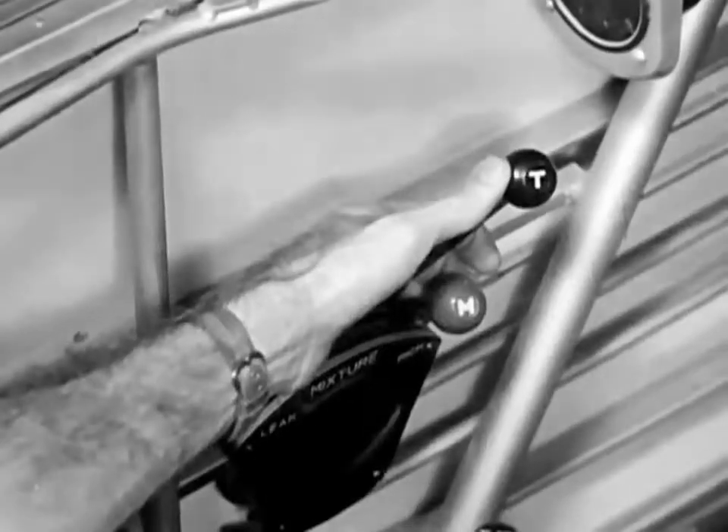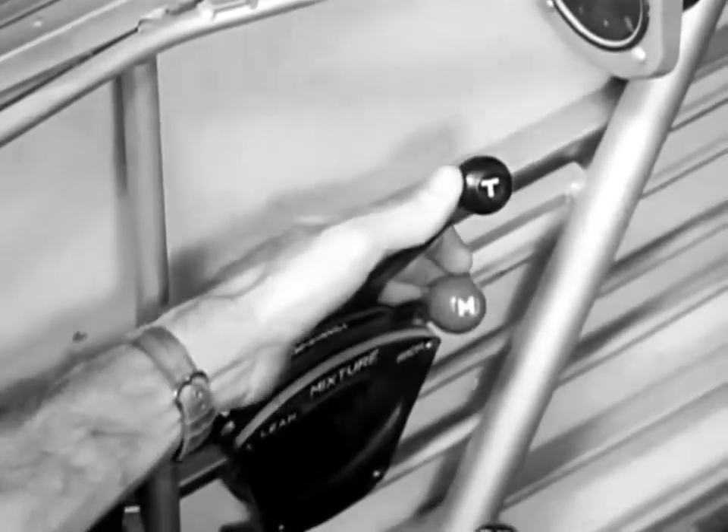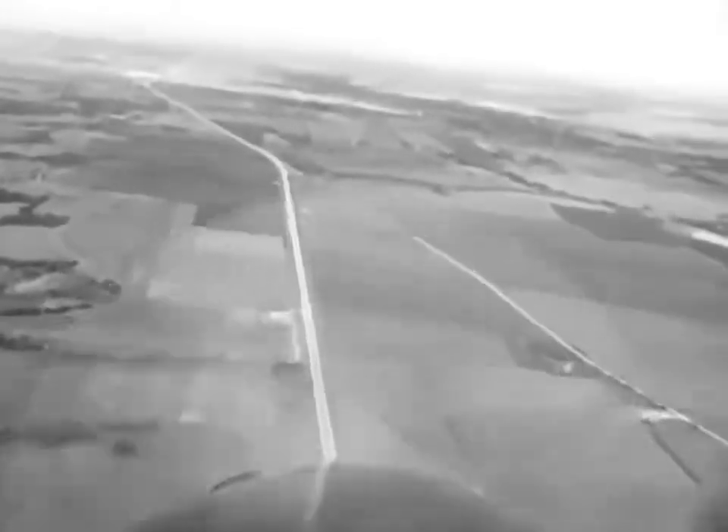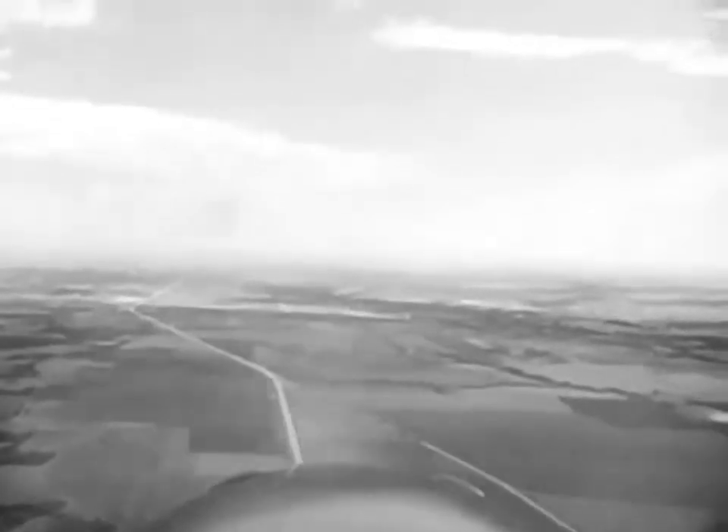When approaching the peak of the loop, we hold the picture to show the position of the wing against the horizon. This position must be checked until you're sure the airplane is level. As soon as the airplane starts down, when there is no danger of stalling, retard the throttle to keep the engine from over-revving. When coming out of the loop, the airplane must still be headed for the aiming point. Advance the throttle to climb to the original altitude and then push the stick forward to resume normal flight.